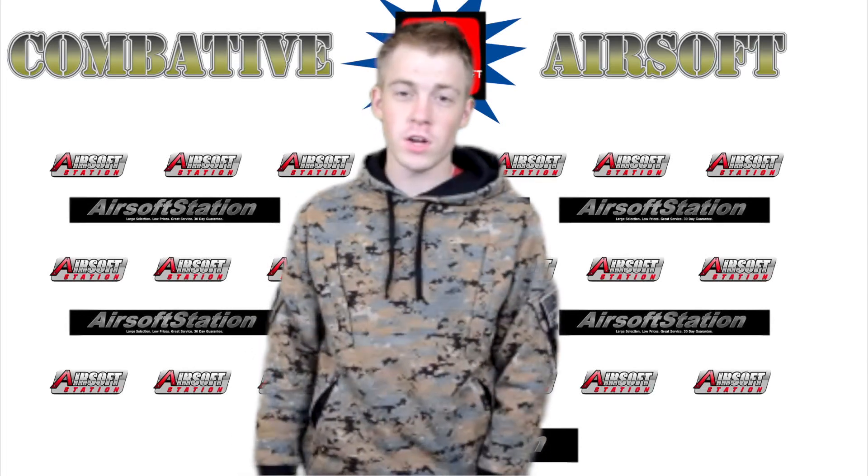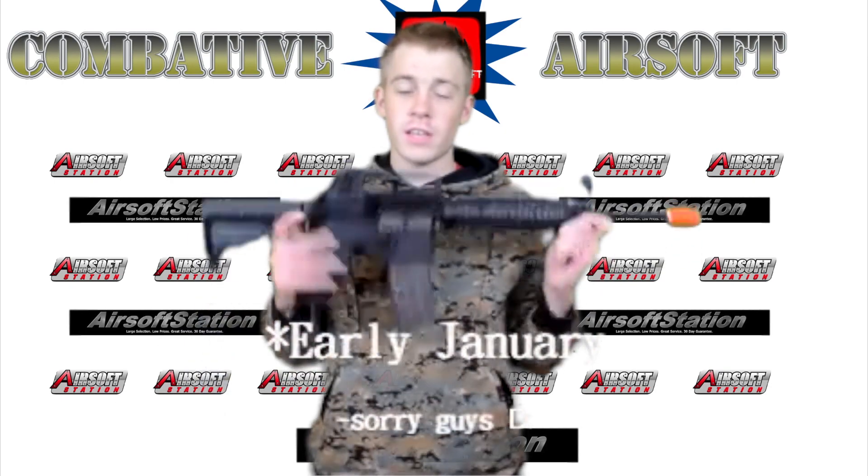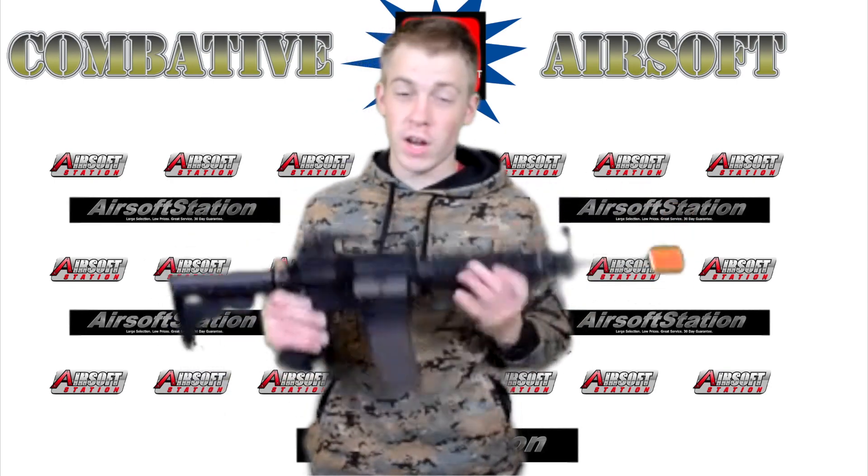Hey guys, what's up? Dale Gabbad of Airsoft here. Happy No Shave November and welcome to the review of the King Arms Colt M4 RIS Gas Blowback Rifle.